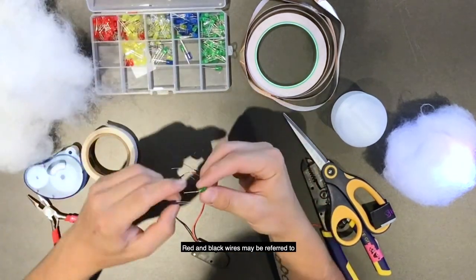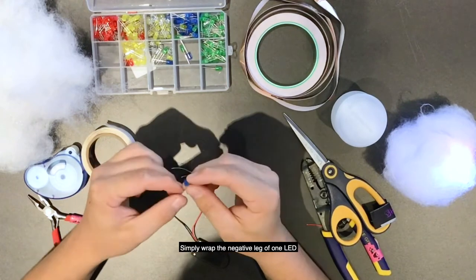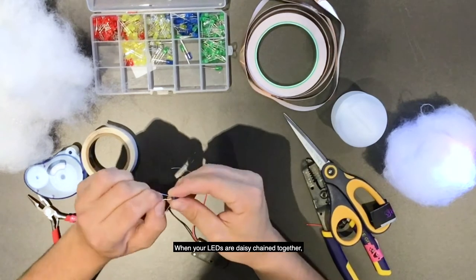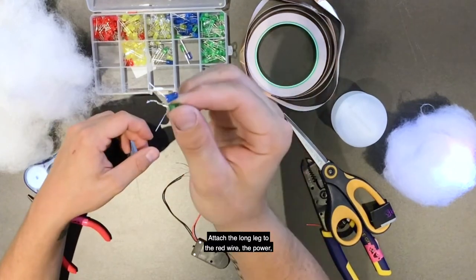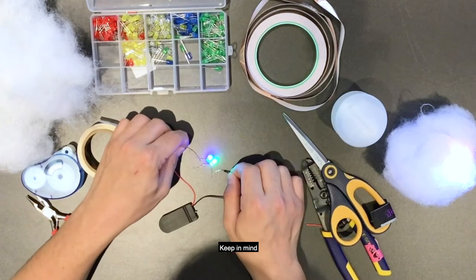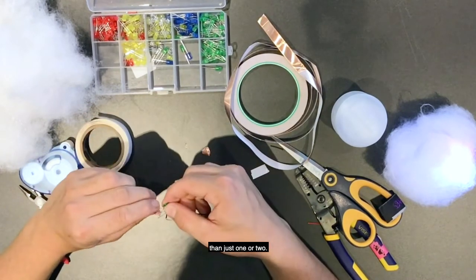The red and black wires may be referred to as power and ground respectively. You can attach multiple LEDs to your switch by daisy-chaining them together. Simply wrap the negative leg of one LED to the positive leg of another. When your LEDs are daisy-chained together, there should still be a free short and long leg. Attach the long leg to the red wire — the power — and attach the short leg to the black wire — the ground. Keep in mind that since the voltage of these batteries is pretty low, more than two LEDs will create a dimmer effect than just one or two.